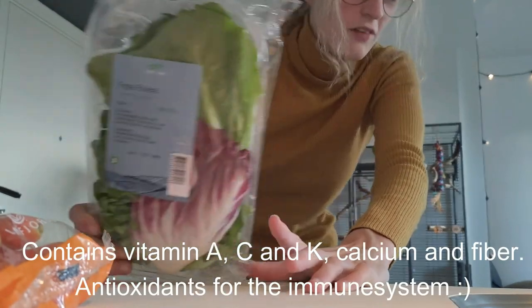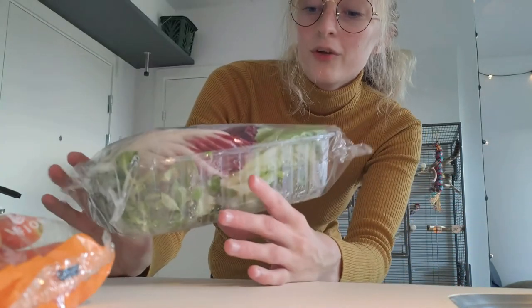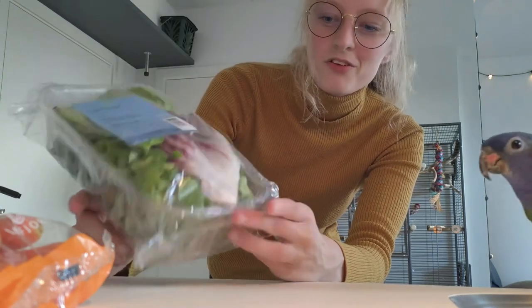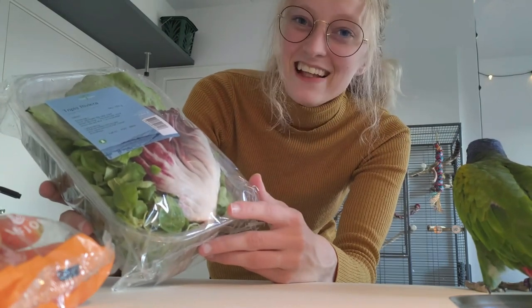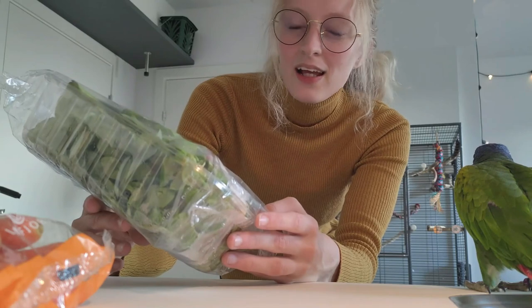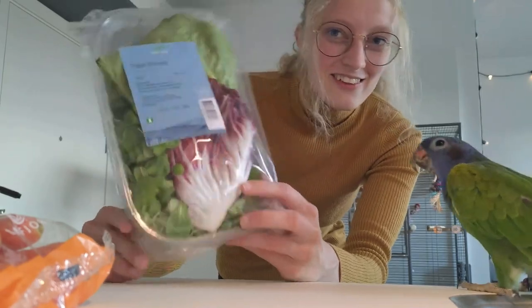I just want to say, if you have smaller birds or one bird, I really recommend just buying a bucket of different salads. Because then you're going to get a lot of different salads, and you don't have to buy a whole salad, because that is a lot of salad. So this is a great alternative.